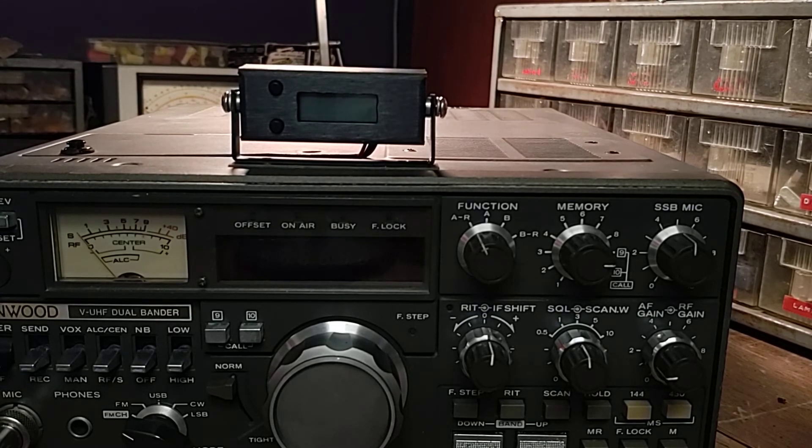I hope this has been helpful. Hopefully there are a couple other people out there that want to do TS780 conversions — they're really a good radio. Any questions or comments, please leave them in the section below. This is N2LCJ, see you on the air.